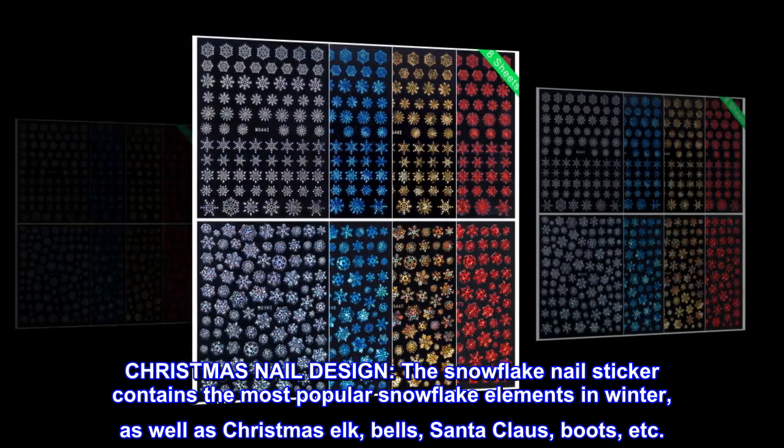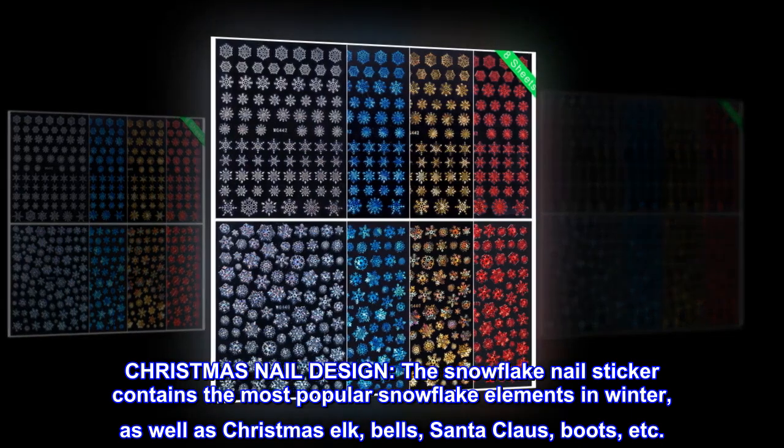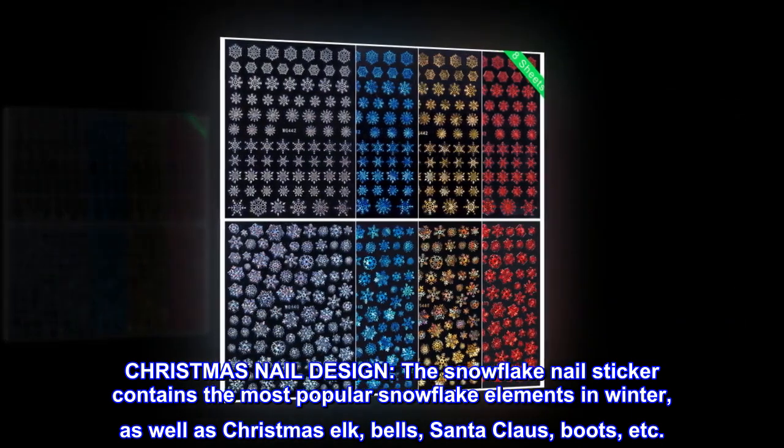The Snowflake Nail Sticker contains the most popular snowflake elements in winter, as well as Christmas elk, bells, Santa Claus, boots, etc.